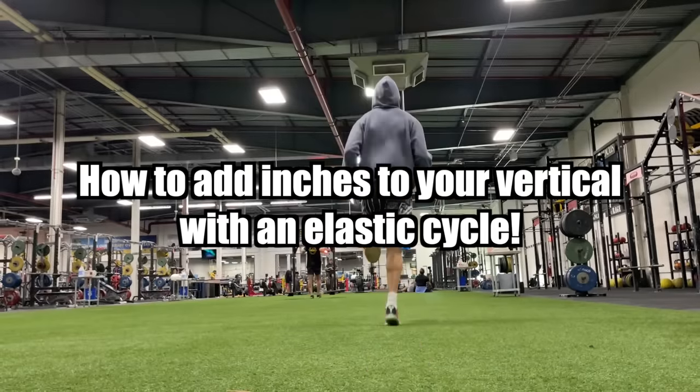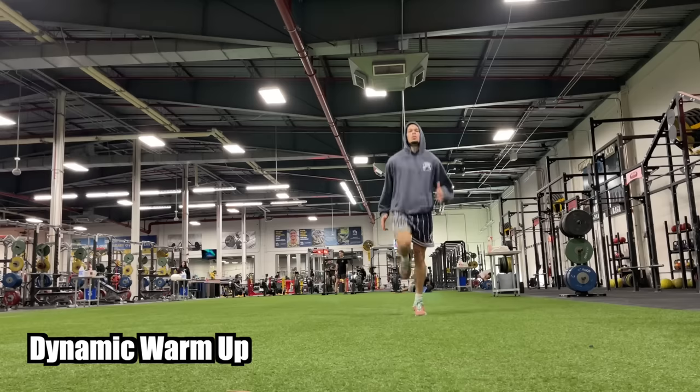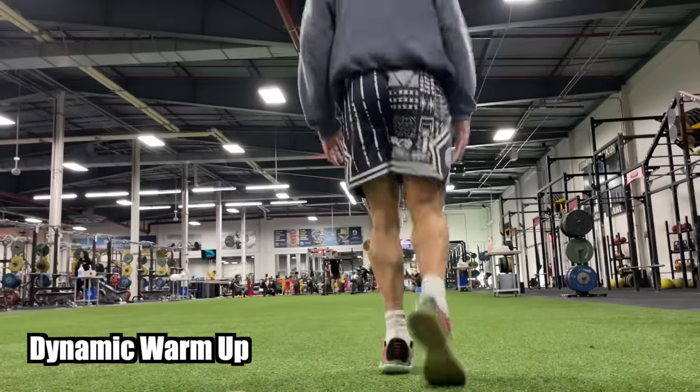This cycle that I'm currently doing is called an elastic cycle. Of course, we start every single workout with a dynamic warmup, especially if you're going to be jumping. I choose to do a dynamic warmup like the one you're seeing instead of a barbell warmup.